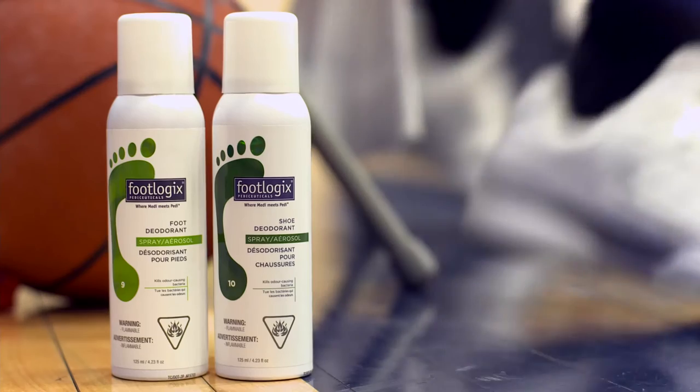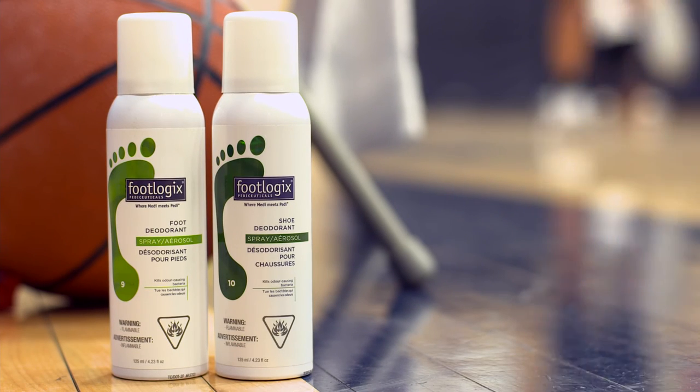Unlike other sprays, the foot deodorant doesn't just mask the smell, it actually kills the bacteria that creates the foot odor. Since I found Footlogic's deodorant spray, I've been winning the battle against foot odor. Try it out yourself. It feels great.